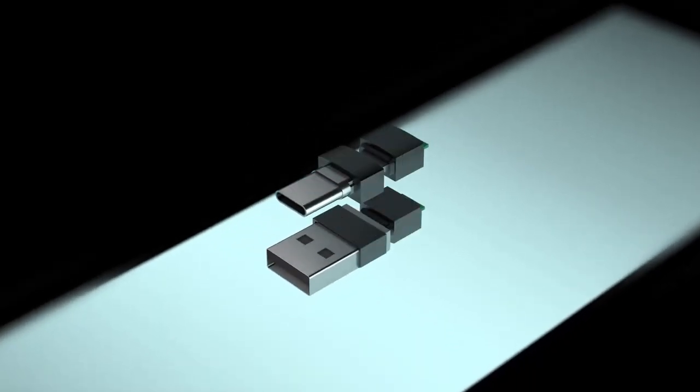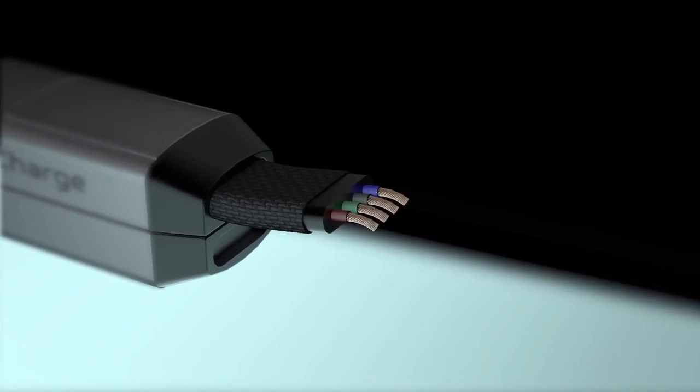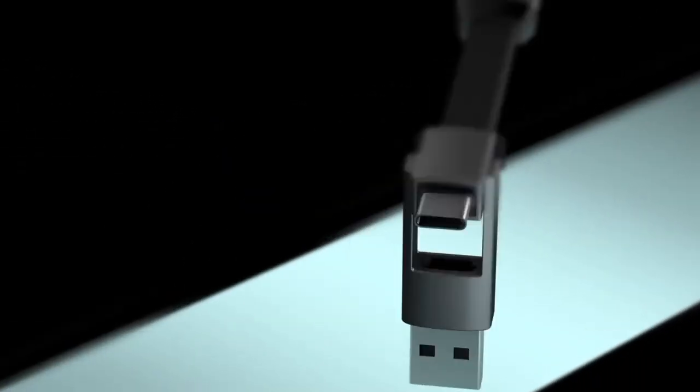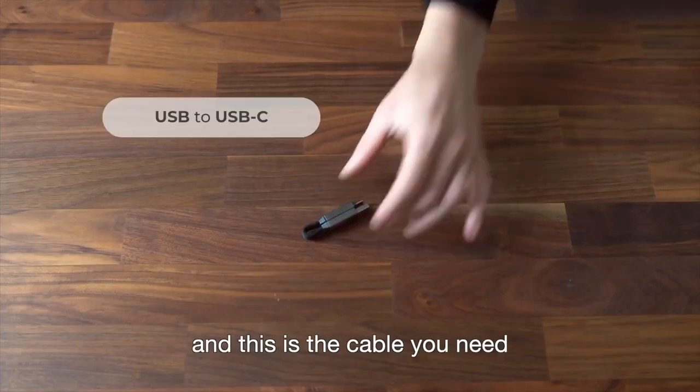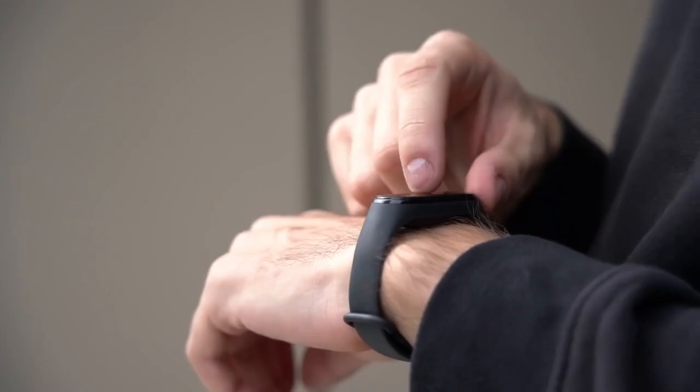InCharge 6 is a compact and versatile charging cable designed to be the only charging cable you need. It features a unique modular design that allows users to easily switch between different connector types, including USB-C, Lightning, and Micro-USB.